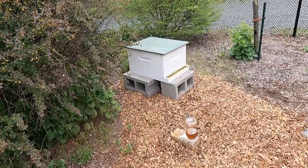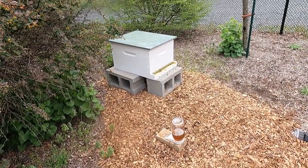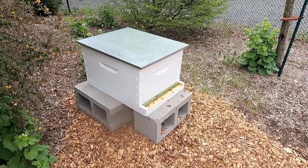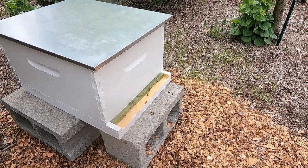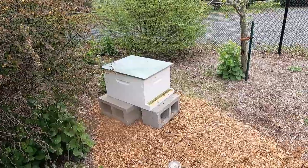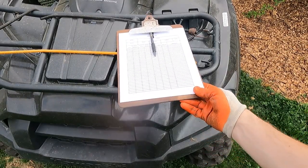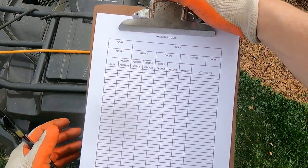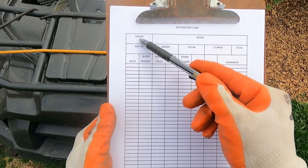The bees have arrived. I wanted to film while putting them in their new home but the beekeeper who delivered them wasn't very photogenic so anyway - they're installed and as you can see they're buzzing around and figuring it out. This is actually the next day - he came late last night when the sun was down, which he said is the best time to transport them. I'm going to do my first inspection today and I have a basic hive record card template pulled from one of the books I read.